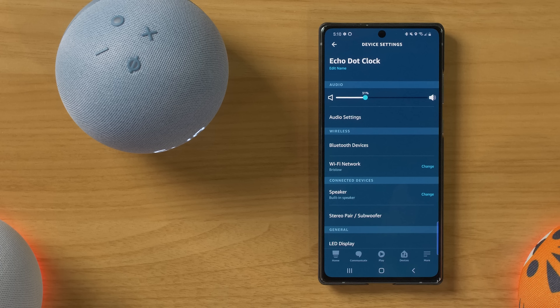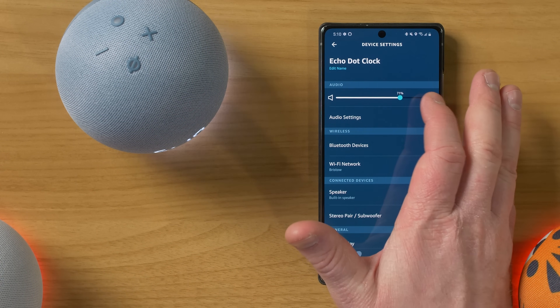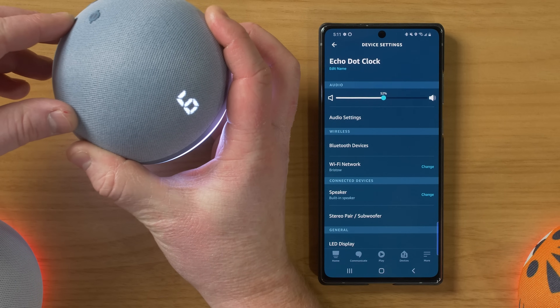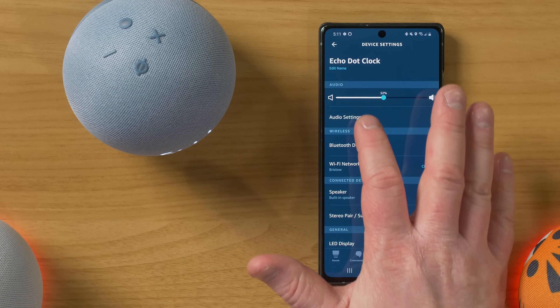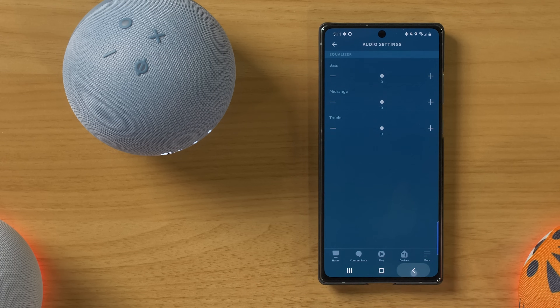Now let's go ahead and look at the settings here with the clock. So right here, you can adjust the volume by simply going up. You also have the controls right here to adjust the volume, and it will say the number of the volume here on the screen. So you can see I'm at six or five — it's nice that you have that visual input of where the volume is actually at. Here you have audio settings, so you can adjust the bass, midrange, or the treble.